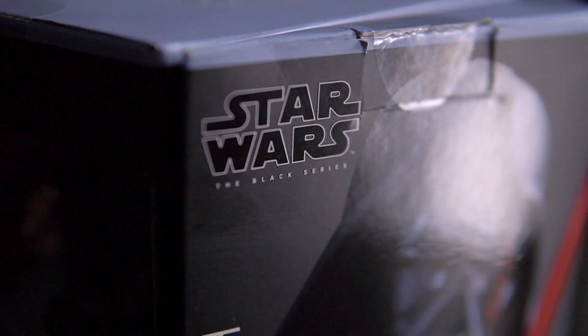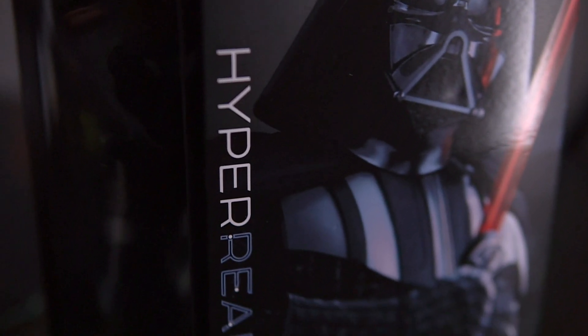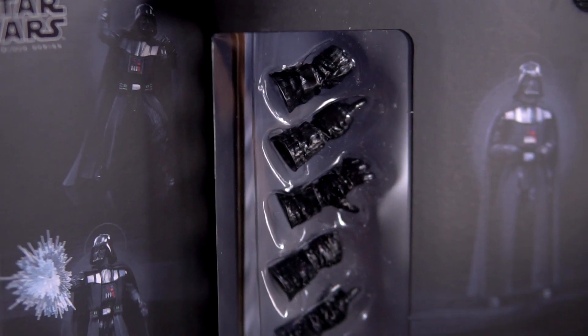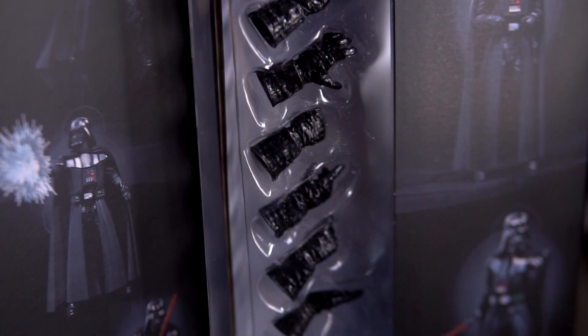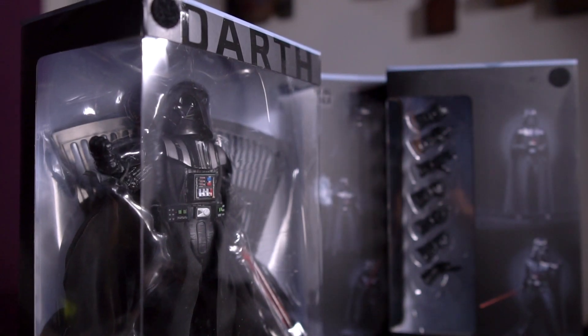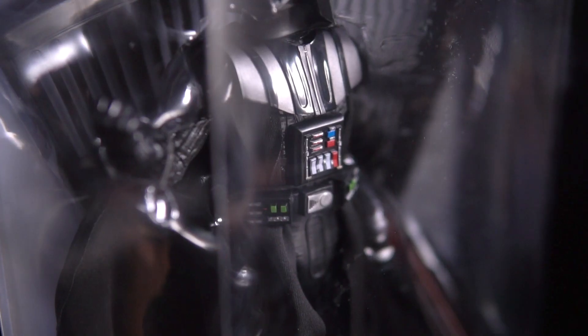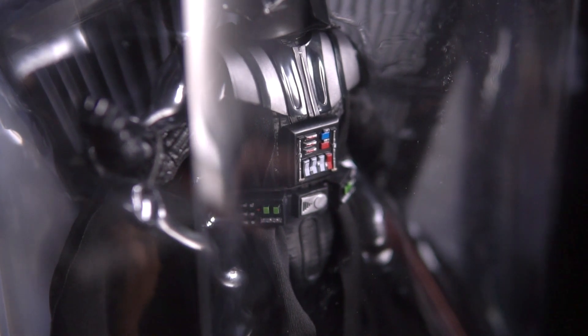This line of series is called the Star Wars Black Series Hyper Real Edition. If you check out the artwork on the box itself, it's quite impressive. This can double down as a display box by itself and its posing is quite on par. Time to open this box and check out the details.